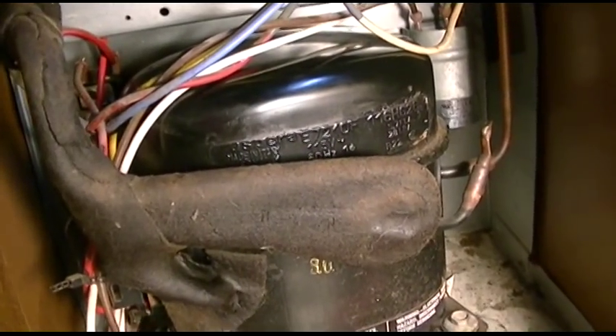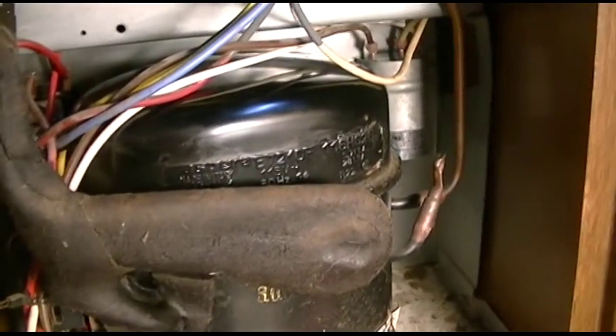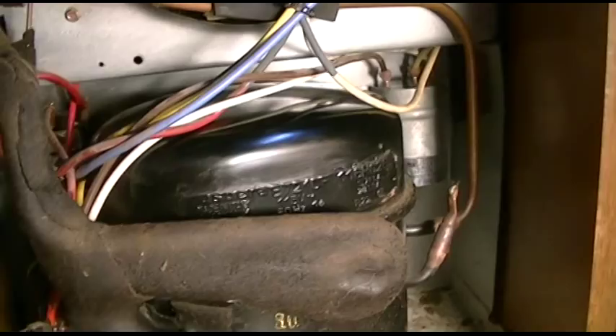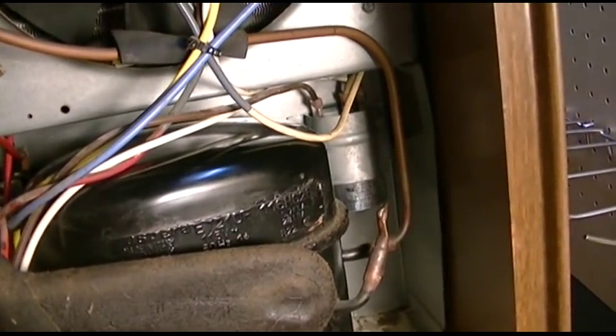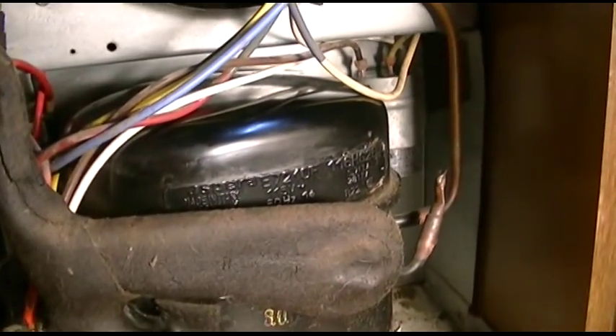We're gonna get this thing to run one day. Last we were in with part three of the Kenmore dehumidifier saga, the unit still wouldn't start properly with the replacement capacitor, but we don't know if that was actually good or not.